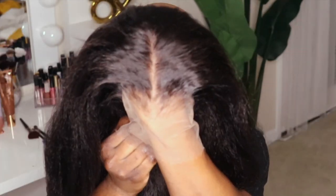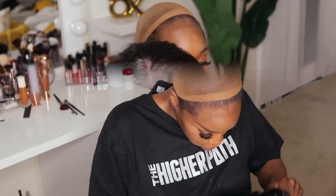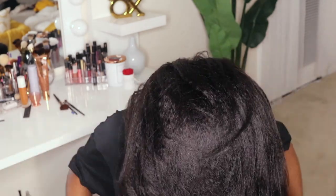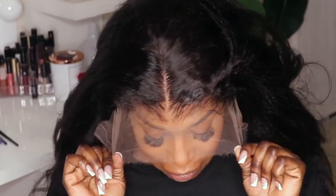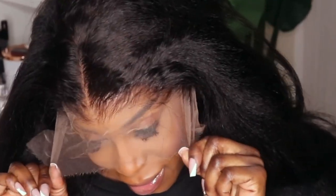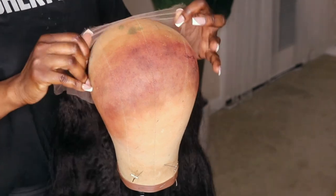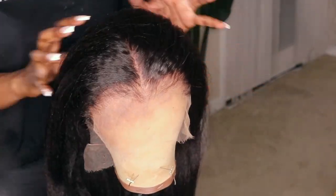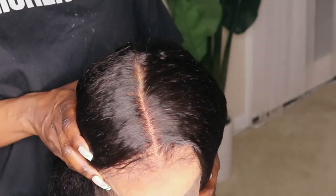Does that lace give a scalp or what? Let me go ahead and try this unit on so y'all can get a better look at what it's gonna look like once you put it on your head. Look how natural that unit looks and I didn't even do anything yet. I'm gonna put this on the mannequin head so you can get a closer look at the pre-plucked hairline.